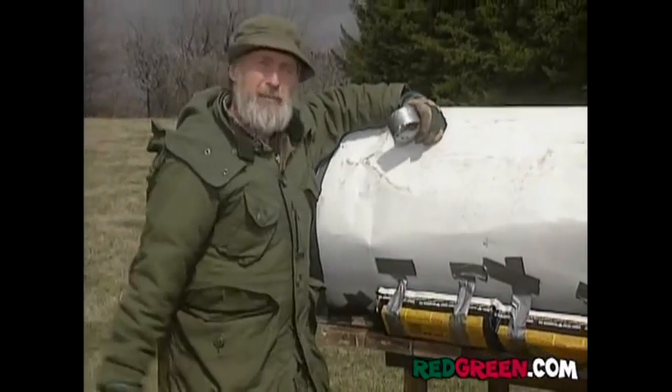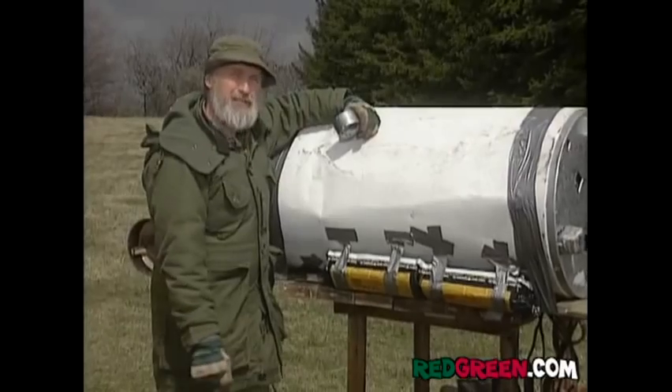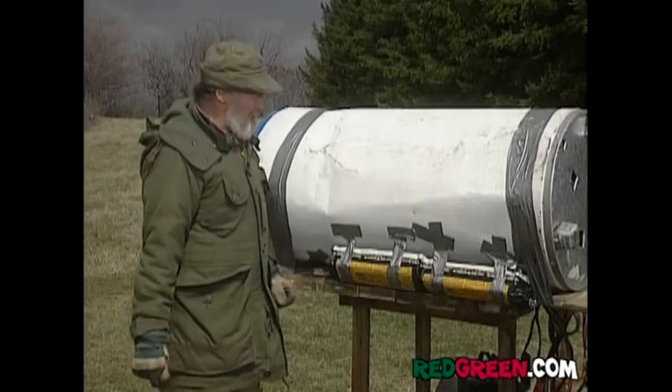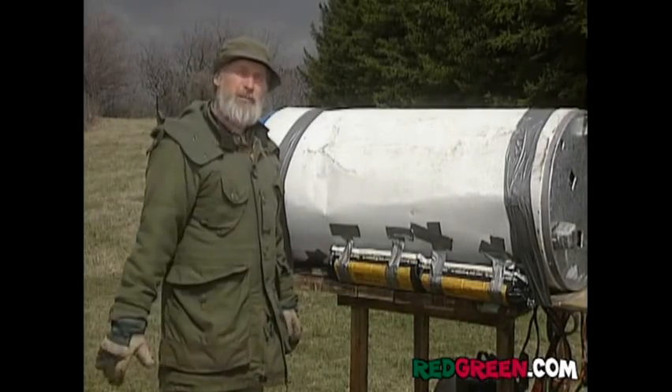These artificial logs are basically my rocket fuel, and they burn for six hours, which will get me all the way to Port Asbestos and back. If I was only going one way, I'd cut them in half. I like using the artificial logs, though, because they light up no problem, and they give off those colored flames — a lot easier for the rescue plane to spot.